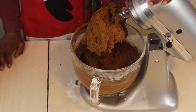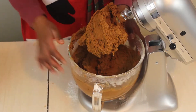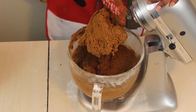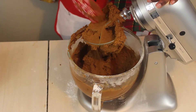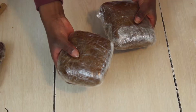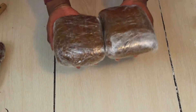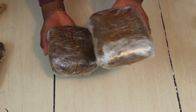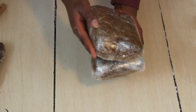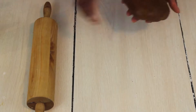Once all the flour is mixed in, the cookie dough should look very smooth with no visible pieces of flour. After that, separate the dough into two portions, cover each in saran wrap, and pop them in the fridge for about 50 to 90 minutes.